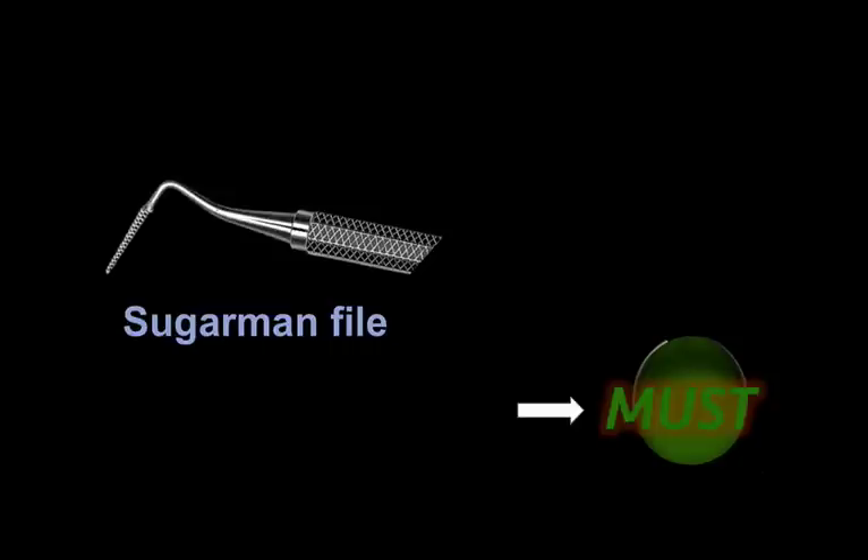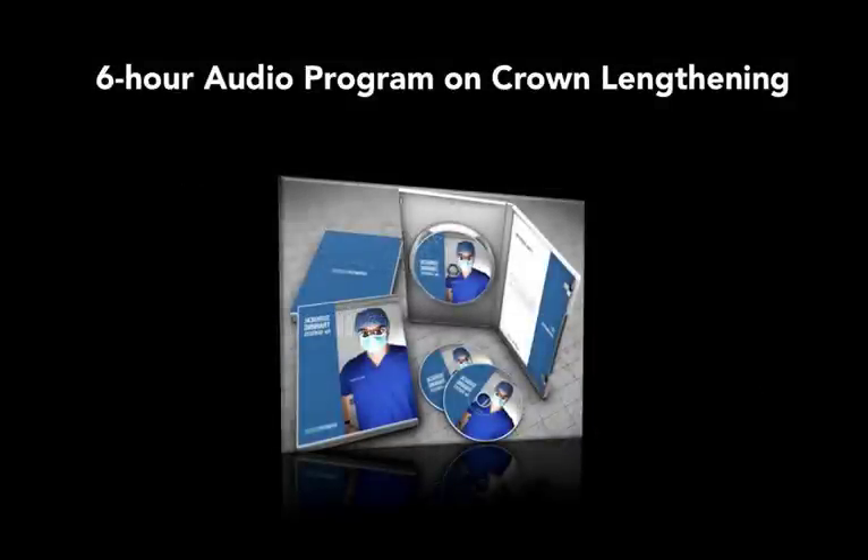I talk about the Sugarman file and all the other important instruments in the surgical kit in the audio program on crown lengthening. It's six hours where I talk about all the indications for functional and aesthetic crown lengthening, how we prepare ourselves for the surgery, our patient, our staff, how to perform these procedures, and also how to deal with complications. It's pretty elaborate and I spent a lot of time preparing this for you. It'll also come with a crash course on crown lengthening in an online form, and together I think it's going to be very useful to you.